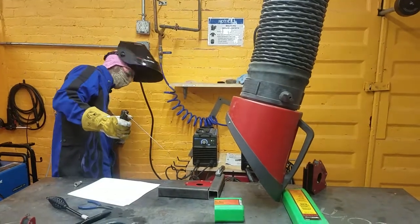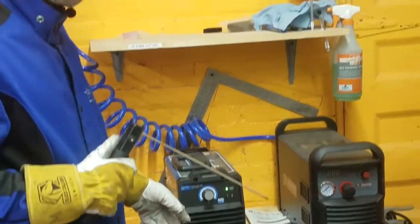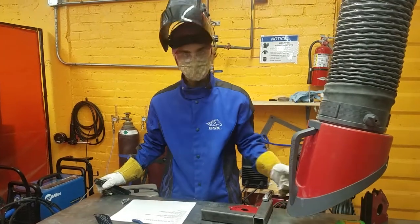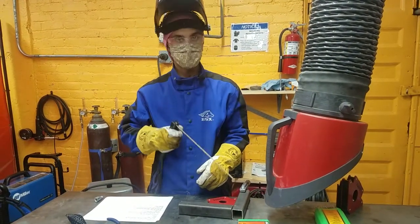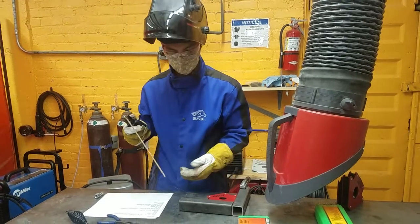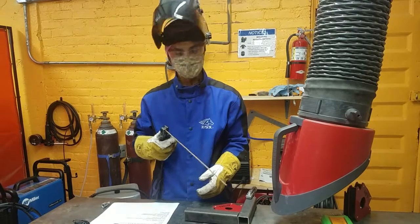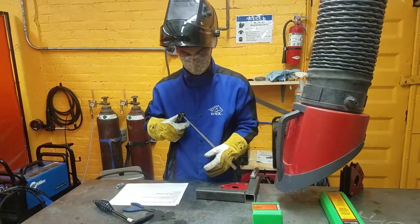Turn on the fume extractor. We need to set the current on the machine — the box said 70 to 110 amps, so we'll put it at 90. Since it's plugged into 240 volts, we're looking at the blue outer circle, so 90 is right about there. When starting a weld, there are two ways: you can scratch it or whack it onto the material. Either way, you're trying to knock off that first layer of flux to start the weld. Often what will happen is you'll stick the electrode right to the metal and have to break it off and try again — that's just the technique you need to develop.